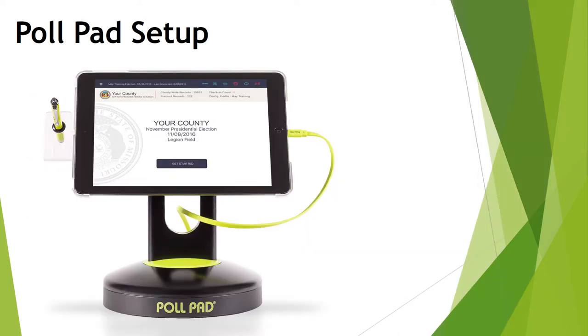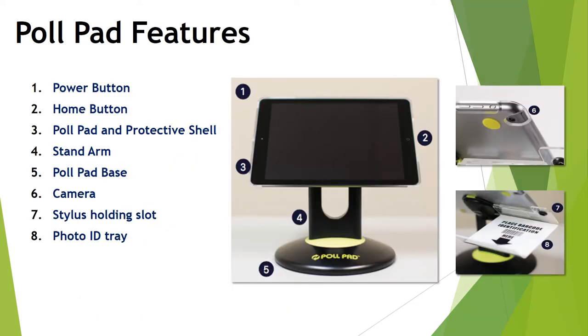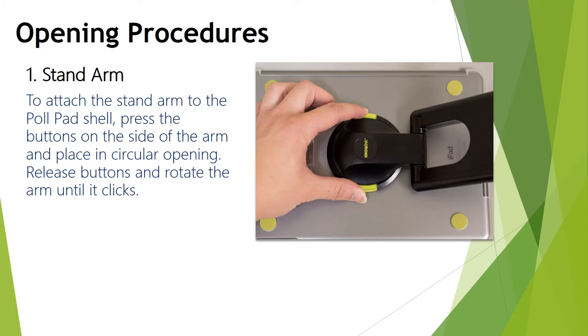Next, let's talk through setting up the poll pad, which is an iPad. The most important buttons to know: in the upper left-hand corner is the power button, and the home button is located near the right center of the screen. To put the poll pad together, take out the stand arm and fold it flat. Place the iPad face down on a table, press the buttons on the side of the arm, and place it in the circular opening. Release the buttons and rotate the arm until it clicks.